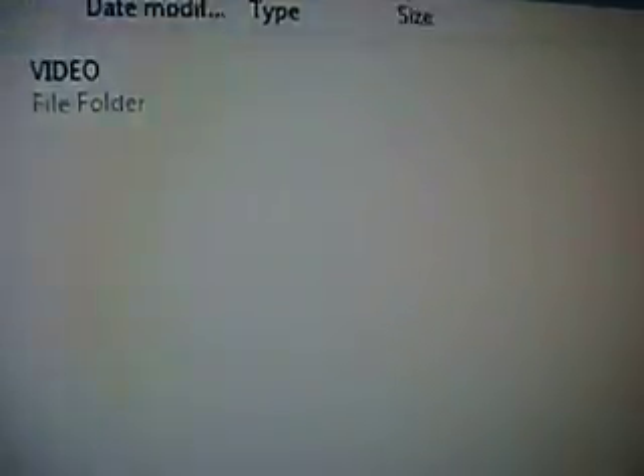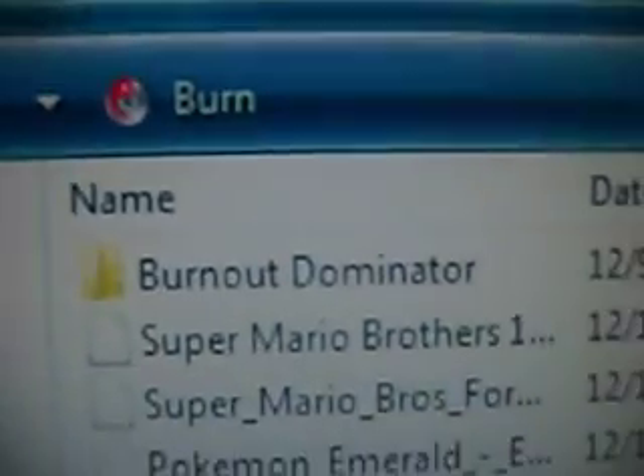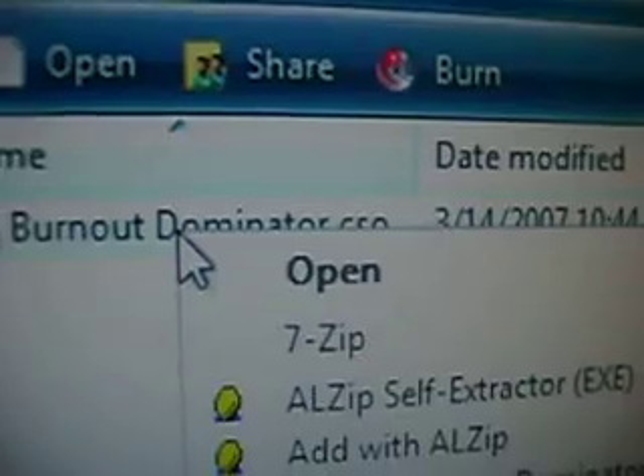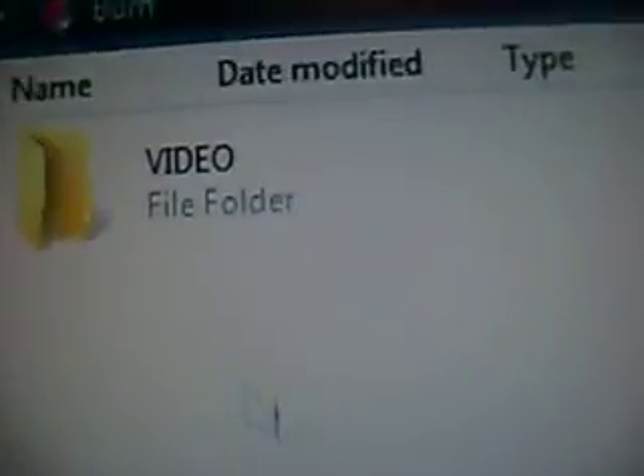What you want to do is go to the game you downloaded. I have all my stuff in a PSP stuff folder — I even call it a game folder. Today let's put on Burnout Dominator. What you want to do is right click and copy, go back to the ISO folder, and just paste it — right click and then paste.